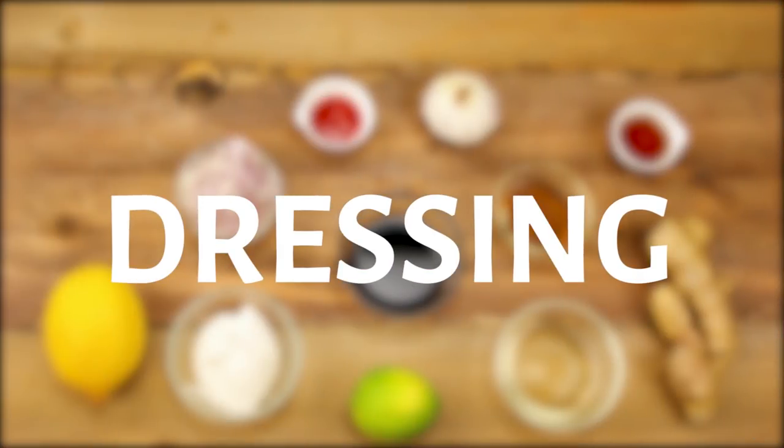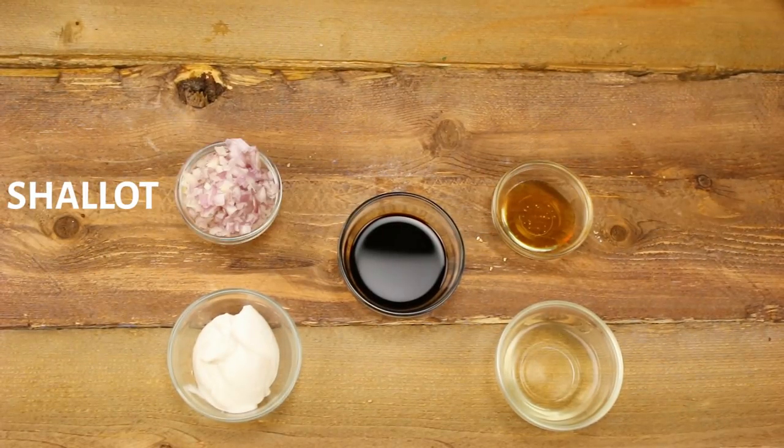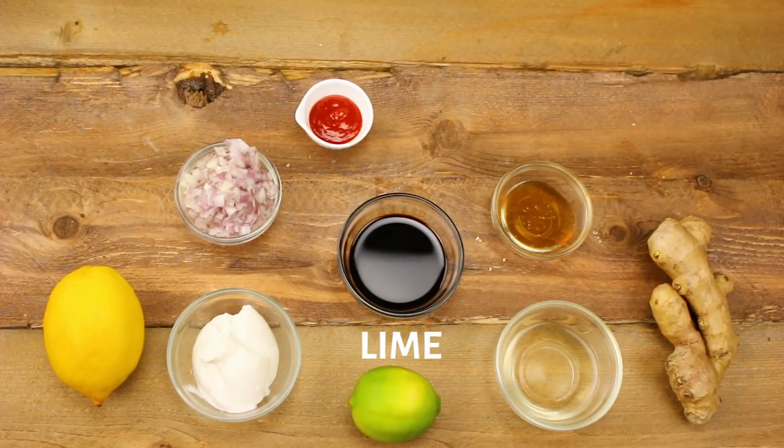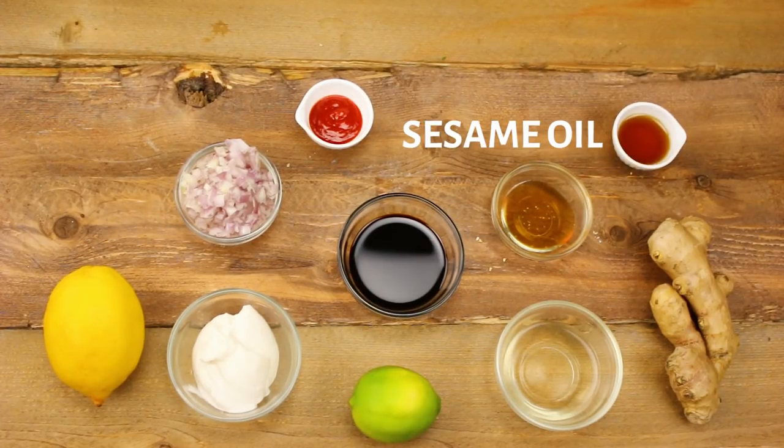Next you'll want to choose a dressing to marinate your protein with. Here are some fun options: soy sauce, rice vinegar, vegan-aise, honey, shallots, ginger, sriracha, lemon juice, lime juice, toasted sesame oil, and garlic.